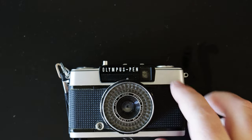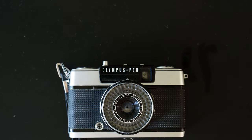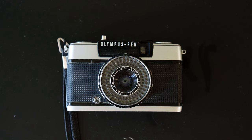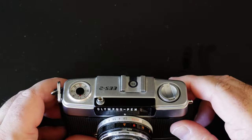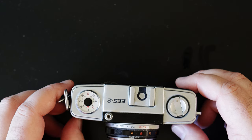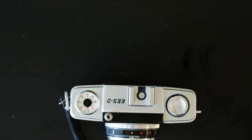Other weird things about this: it's program auto exposure with no battery. This is what's called a selenium cell — before we had silicon solar cells, selenium was the first tech we discovered for that. In this case the camera is powered by its meter. Features: exposure counter goes up past 72.